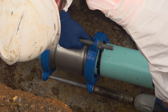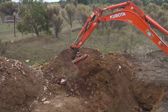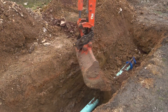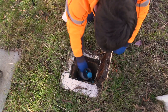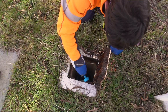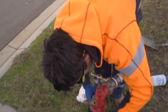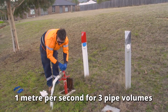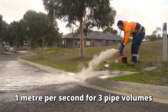Tighten the gibbolts. Once the repair is completed, weight the middle of the pipe to prevent the pipe lifting. Leave the gibbolts exposed to check for leaks when the water is turned back on. Perhaps the most important part of the SafeWater water mains repair procedure is how the repaired section is put back into service. Thorough flushing of the section of main is essential — just flushing to get the air out is not enough. The main needs to be flushed at a rate of one metre per second for three pipe volumes.